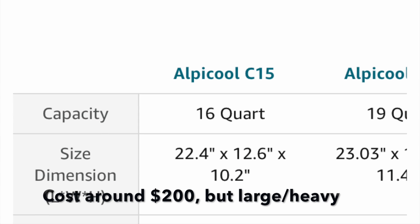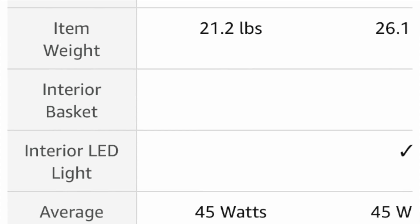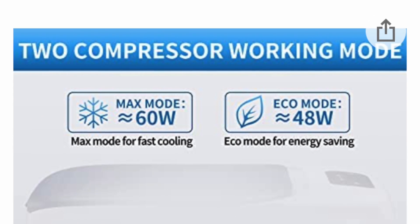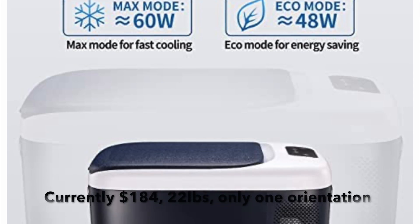One of the most popular micro compressor fridges is the Alpacool, but it's 21 pounds and uses 45 watts. I found another one on Amazon and it's 48 to 60 watts power usage, though the price was pretty good.